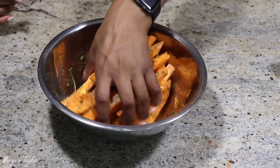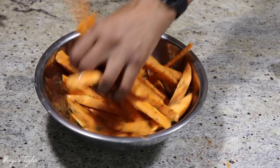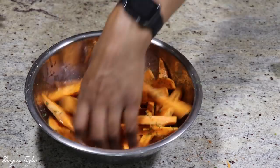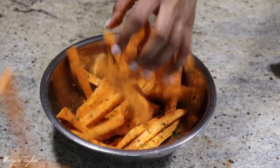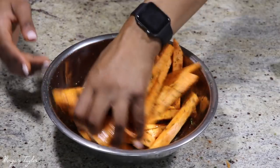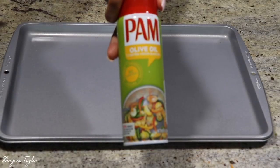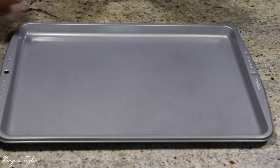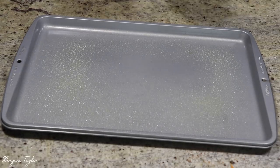Now I'm going to take my hand and mix everything together. If you have a container with a lid you can just shake it up, but I'm using my hands — they are clean. I'm also taking some Pam cooking spray and spraying the pan.